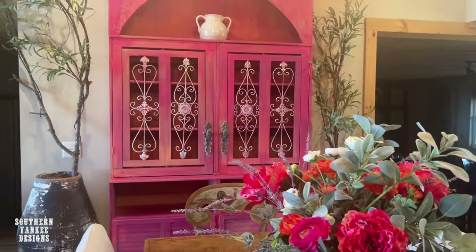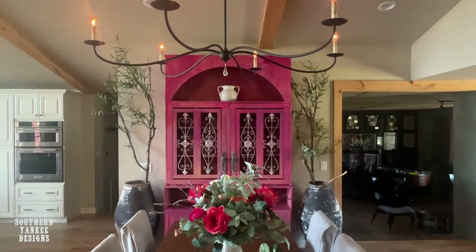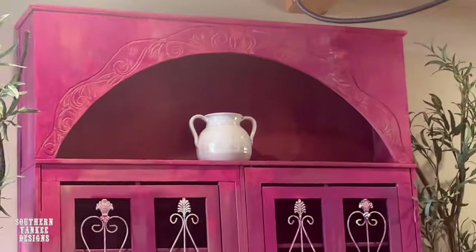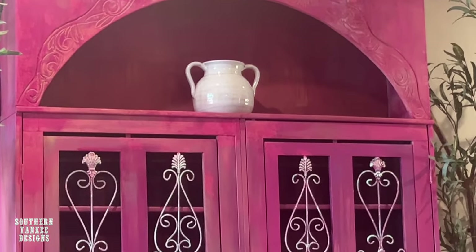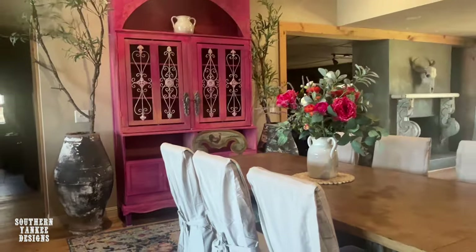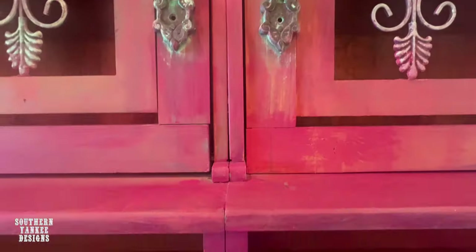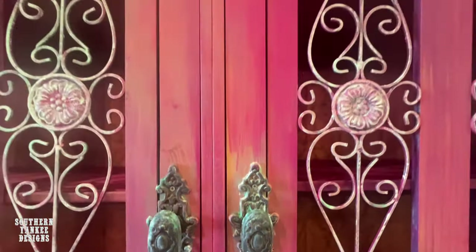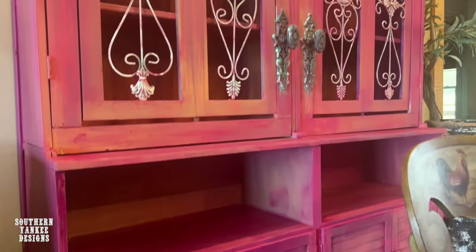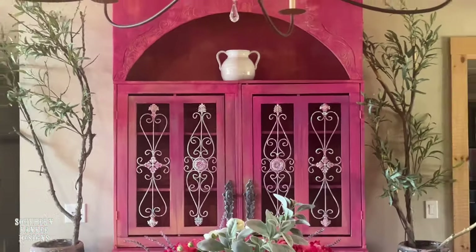Oh hello gorgeous — isn't she a stunner? Y'all, meet my beautiful statement piece: Yankee Rose. I spent under a hundred dollars and I absolutely could not be happier. I love the pops of pink and coral. This is a functional piece of art — when you walk through my front door this is one of the first things you see. She is absolutely beautiful.